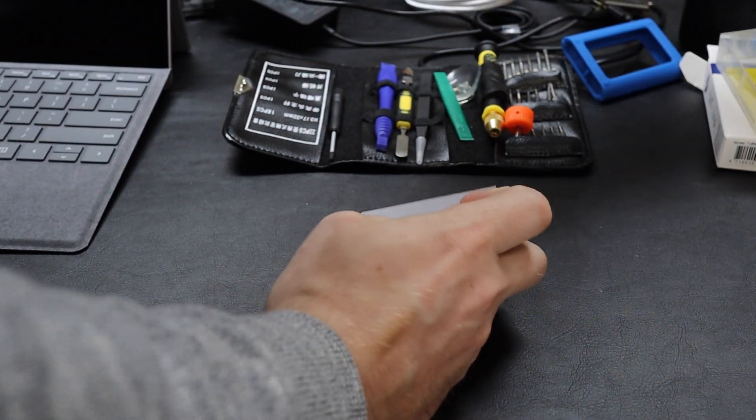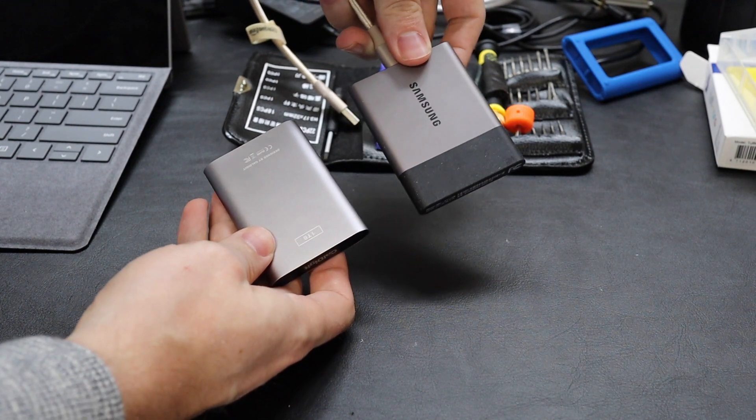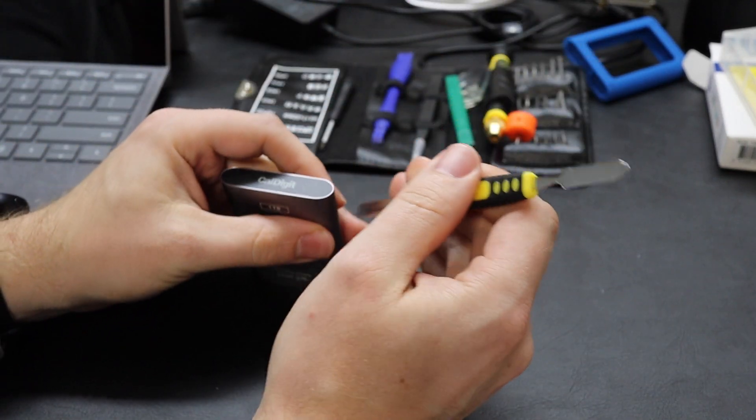The first step is removing it from this little rubberized container. It makes it even smaller — if you look at a Samsung T3, it's even smaller than that. Step one: I'm going to use a spudger to open it up, just exploring around the edges.